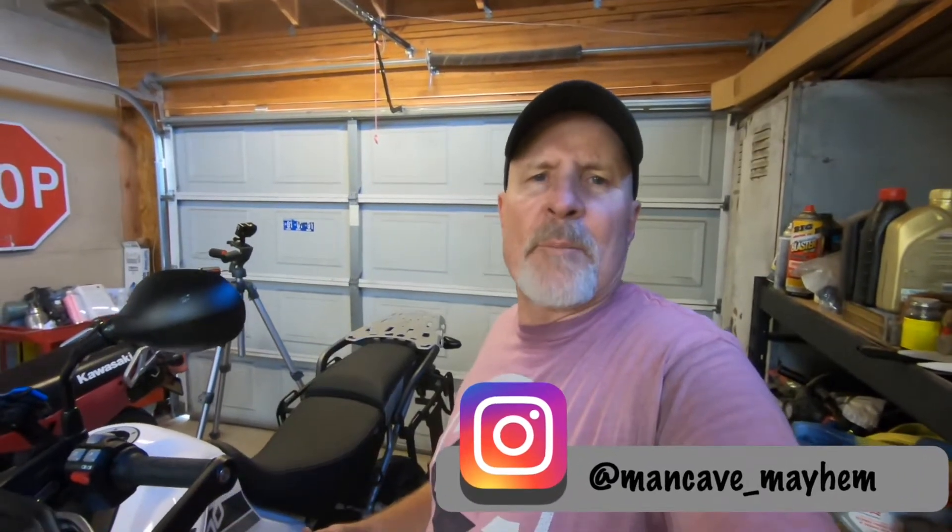Don't forget to like, share, subscribe, and hit that bell for notifications. Check us out on Instagram at mancave_mayhem. And just remember, I'm just a man in a cave causing mayhem. Thanks again for watching, folks.